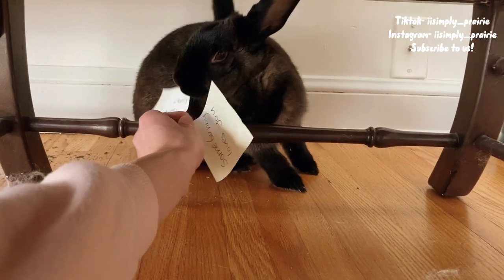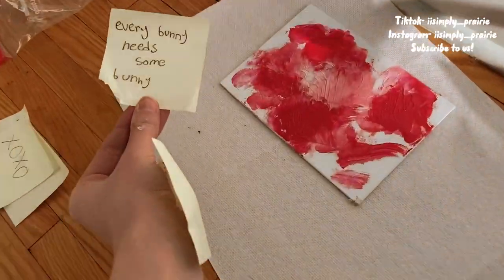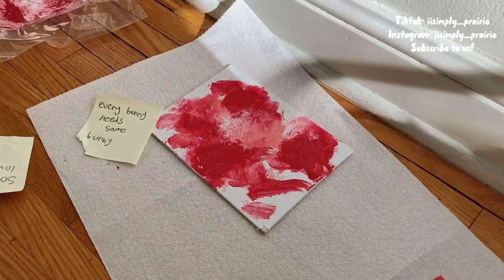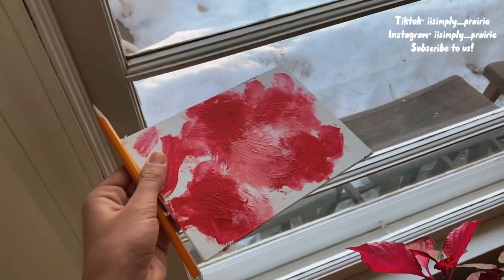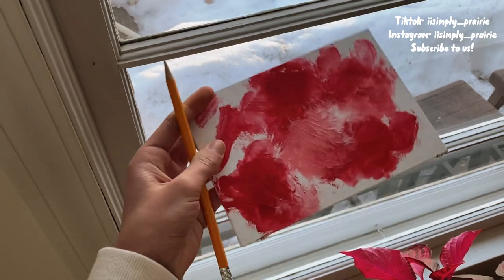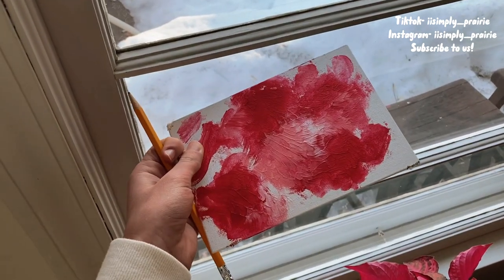Okay, nope, all done — I'm going with this one, so that's what I'm going to write once this dries. Hey guys, this is the next day and her painting is dry. I'm going to go over the saying in pencil first on her painting and then go over it with paint.